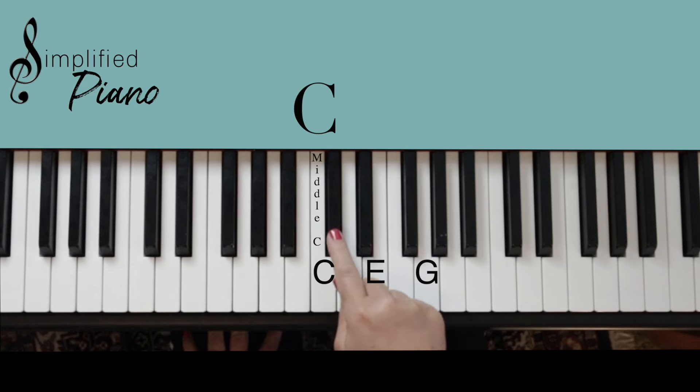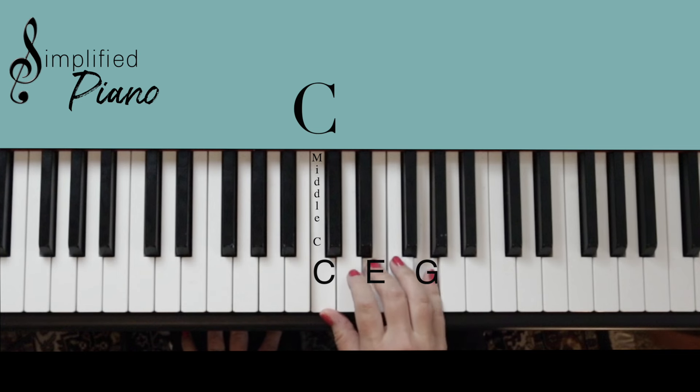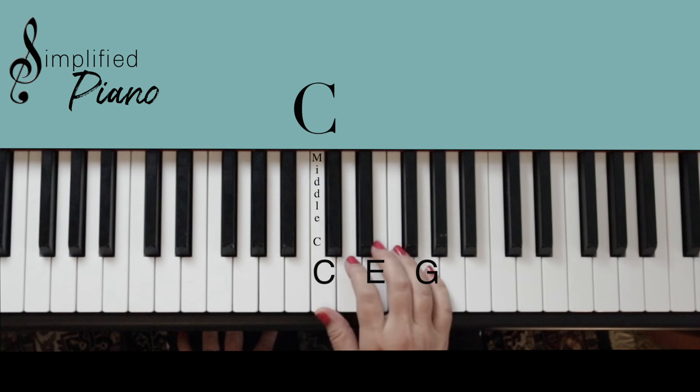If you look for this group of two black notes on the keyboard, you will find the C to the left of them. If you line up these five fingers and play every other note, you will play a C chord right there. Three notes played together is a chord — this is a C chord: C, E, G.